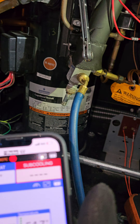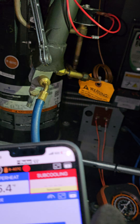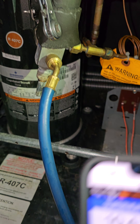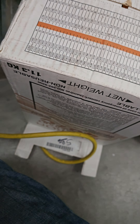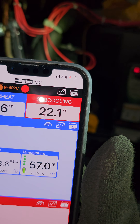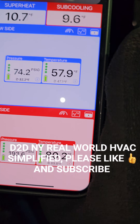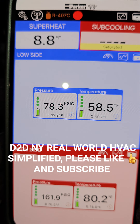In this video I have a Copeland digital scroll compressor, and as you can see I have my gauges hooked up. I have a refrigerant tank right here and I'm trying to add some refrigerant to this system. But trying to do this with the digital scroll active it's a nightmare — look at what's going on with your superheat and subcooling.